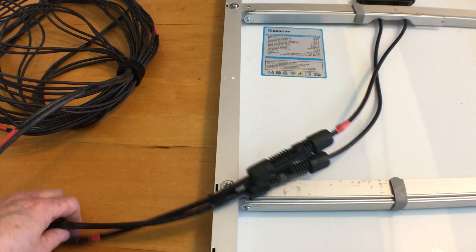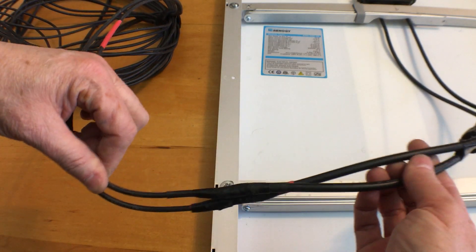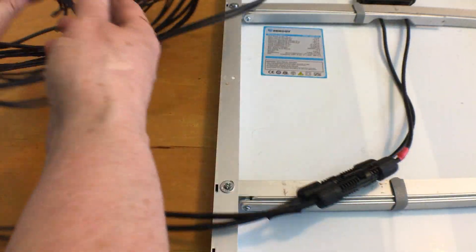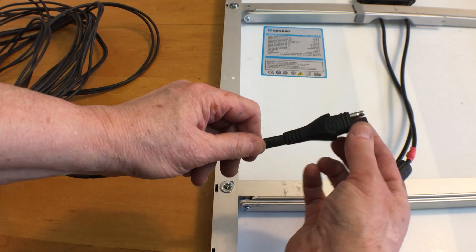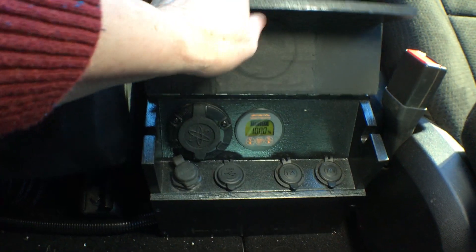I've soldered enough 12 gauge wire to these extensions to give me about 25 feet of cable. I covered the joint with heat shrink tubing and followed up with electrical tape to protect the soldered joint, which can be fragile. I've used pieces of red heat shrink tubing on the positive wire to be sure I don't mix them up. At the other end of my wires I've soldered an SAE connector, and the other end of the SAE connector is installed in my center console in the van.